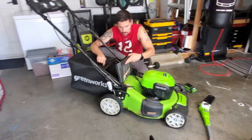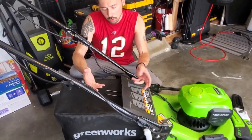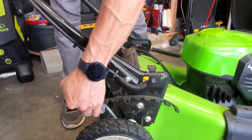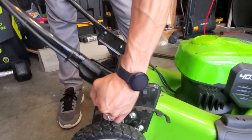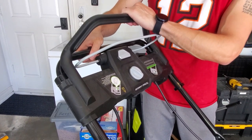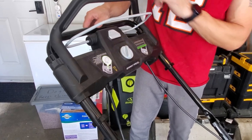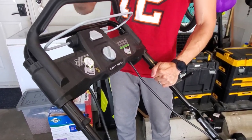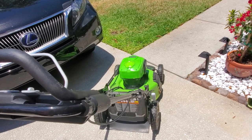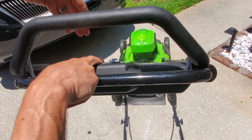The battery hooks on just like this. There's also a bag attachment if you want it, but I prefer to mulch. There are height adjustments — go taller for St. Augustine grass or shorter as needed; I keep mine around number six. If you push down on the bar it moves the mower like an RC car in self-propelled mode, or you can lock that feature and use manual power.